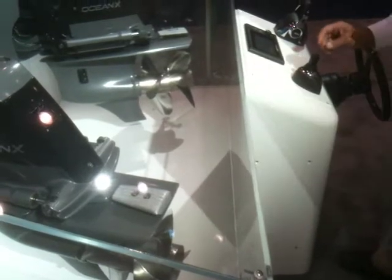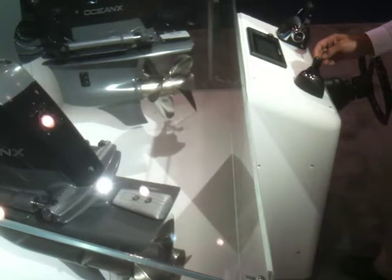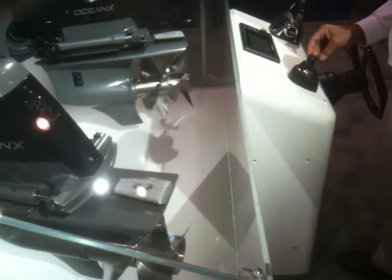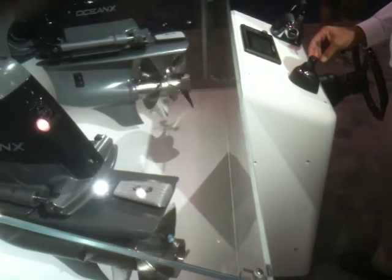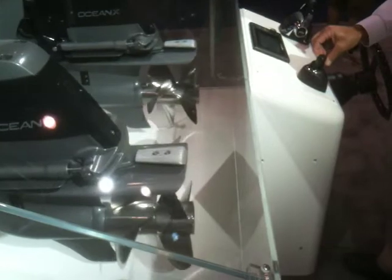We have the joystick in the neutral position and we're going hard to port. Now we're putting the bow to port while going to port and the engines go to the middle.